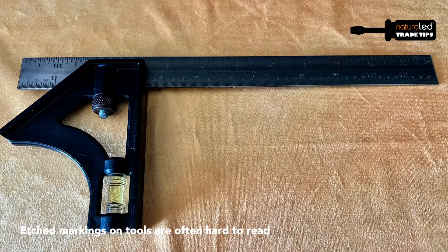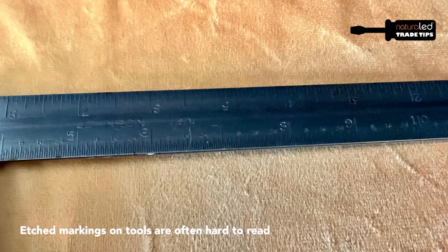Here's a tip I've used for years and it's made my life a lot easier, especially as I get older and my eyes get harder and harder to focus. Markings on tools can be really hard to read. They're basically engraved or etched on the tools, so that gives you no contrast to be able to see the markings.